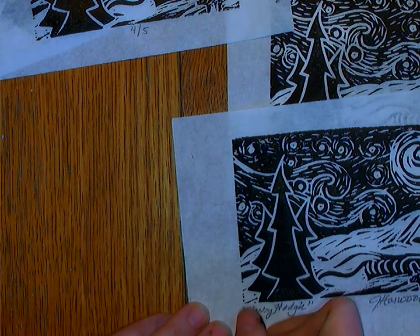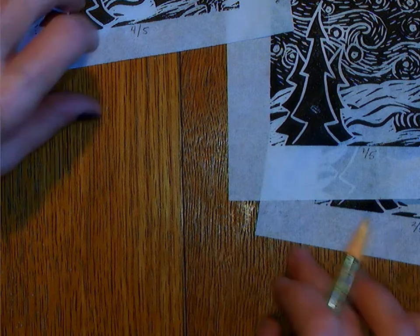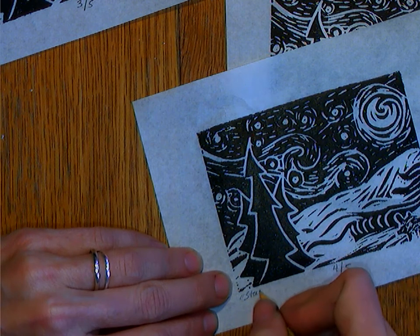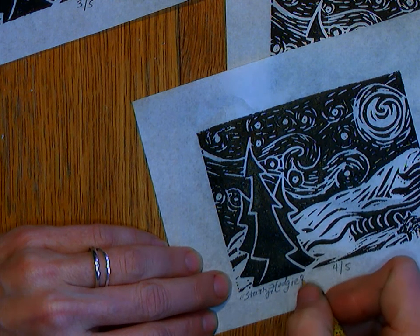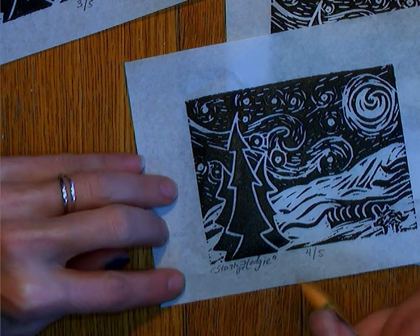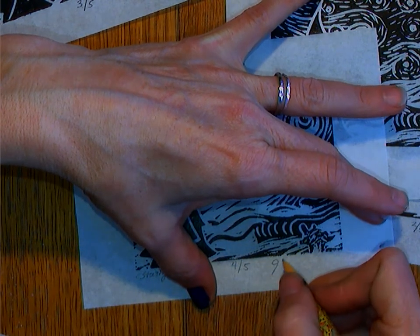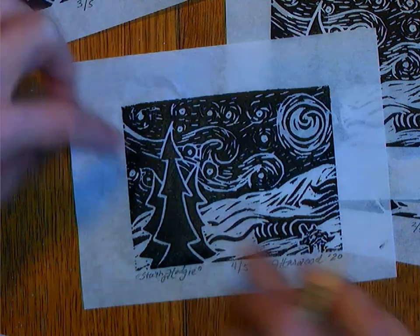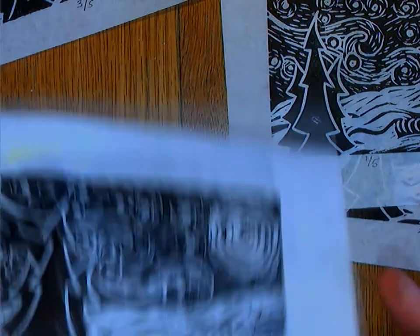So there's my name for my piece. I'm going to write the title, the run number, and my name the same way on all five. I'm going to make sure that I write these in pencil each time — I always sign in pencil. That's how you do prints. The reason for that is that a pencil signature cannot be replicated. Because I'm creating something that is replicated, signing in pencil tells everybody that that particular signature is original.